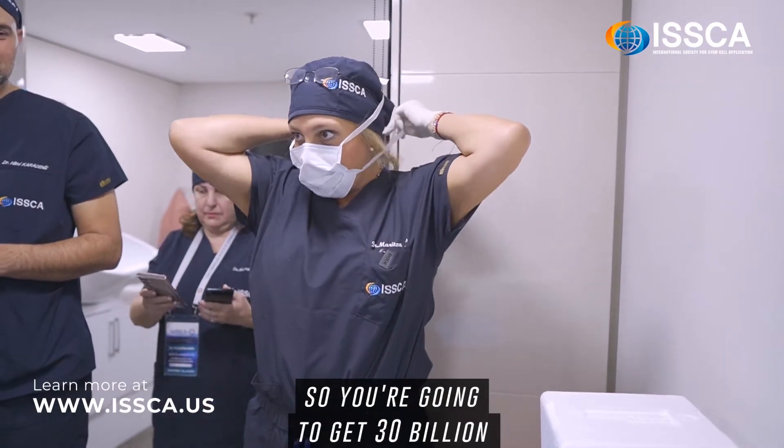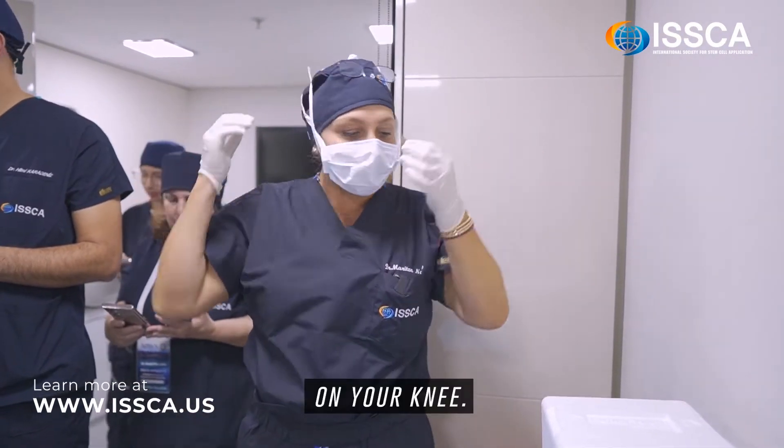These are flow exosomes, so you're going to get 30 billion in your knee.